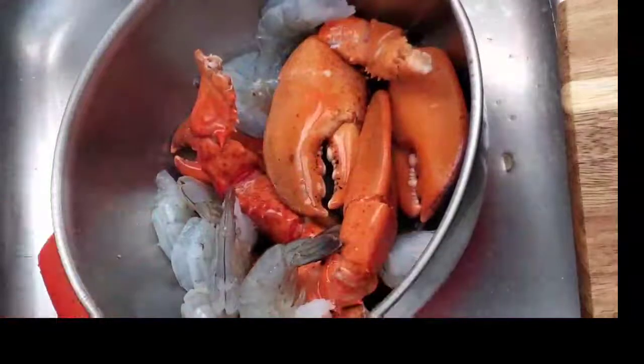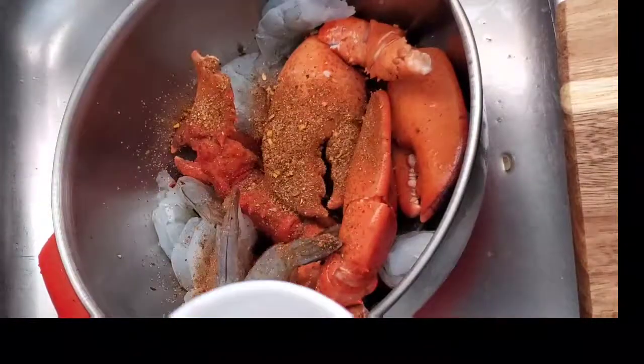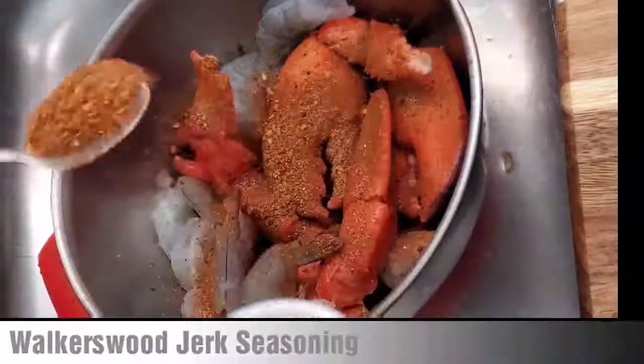Here I did some jerk seasoning, I also did some cajun seasoning, ketchup — because I use the Walkers which was really really spicy — so I tried to tone it down a little bit with some ketchup, and some Diana seasoning.